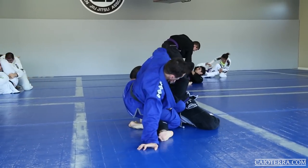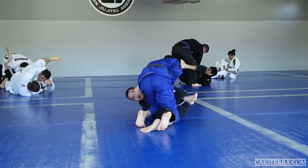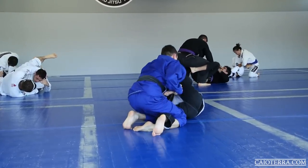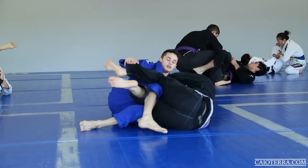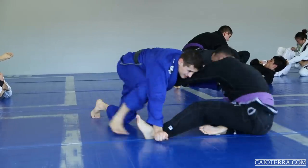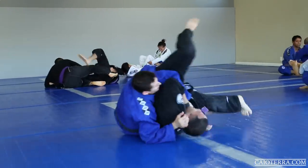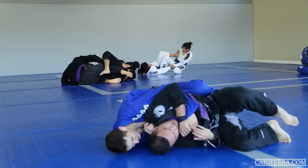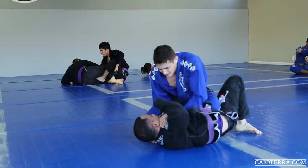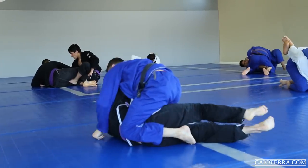He defends the back, I go to the sweep, he defends the sweep, I pretend the kimura so I can land on top. Then I start doing the pass from the beginning again, but this time I keep holding the edge of his pants and his collar. So when he gets back to play guard I can push him to one side and slide my body to the other. He ended up turning, I followed, went to knee on the belly, now mount.